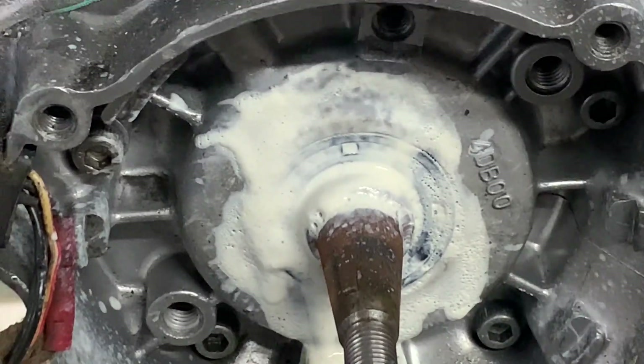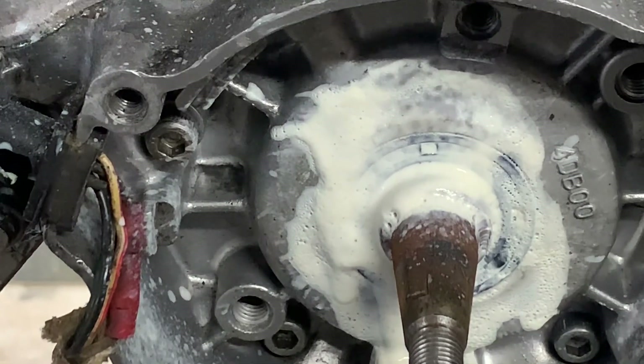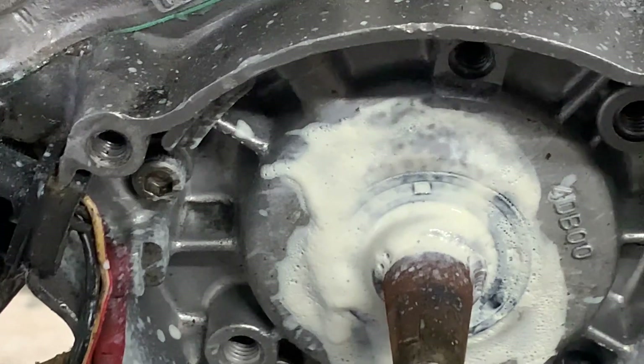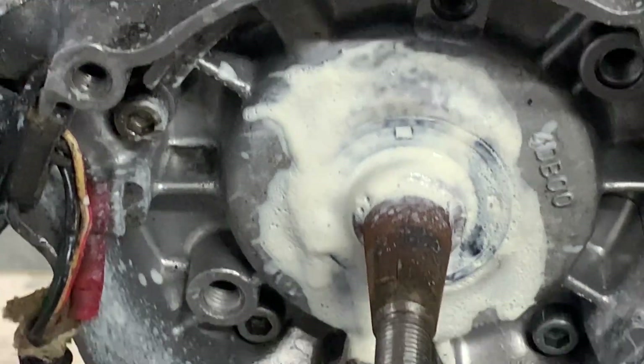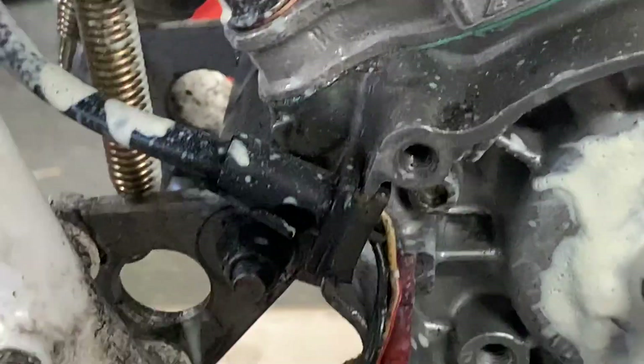We'll get that done and then carry on working through to see whether we can discover our non-starting problem. I mean, would that cause an issue — would it stop it starting? Possibly. But I have a feeling something else is wrong.